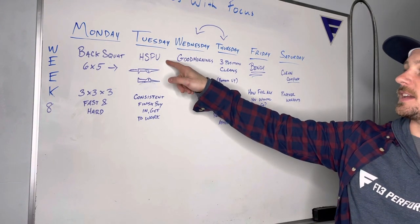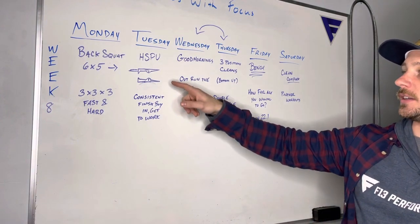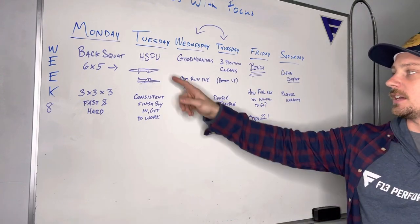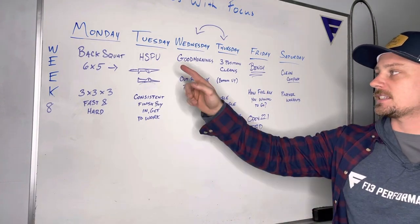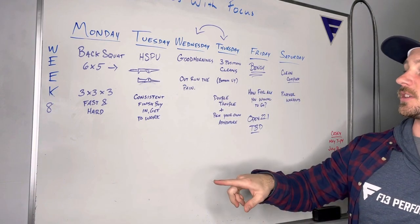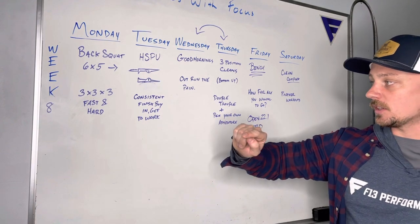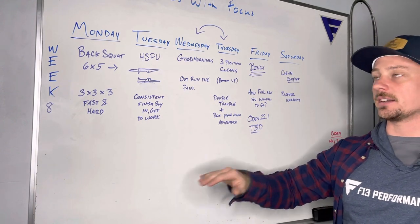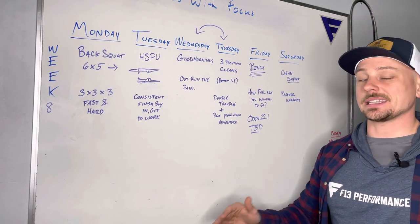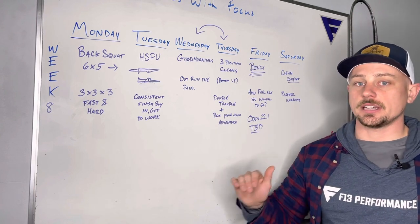Then we are going with handstand push-ups — we are looking to be inverted. So handstand push-ups, trying to get inverted any way we can. Five reps for six rounds, and we do have a buy-in. The idea is to finish that buy-in nice and consistent, but as soon as you finish get right to work. The buy-in is not that big, so just hit it hard and get right to work.